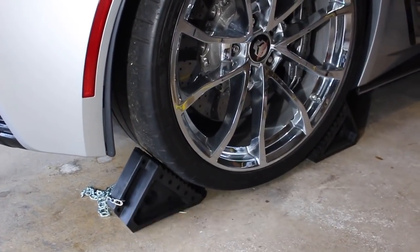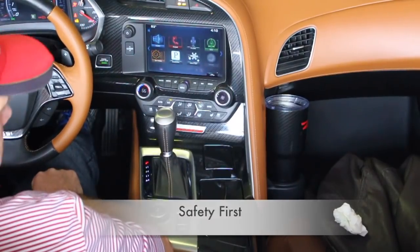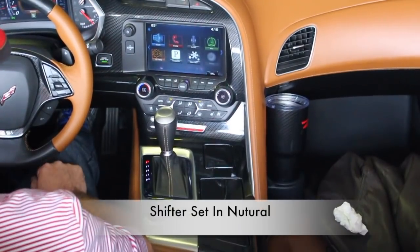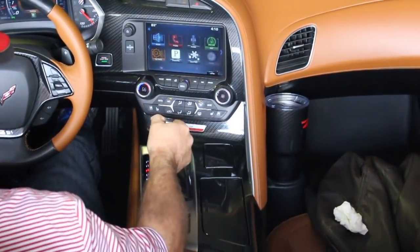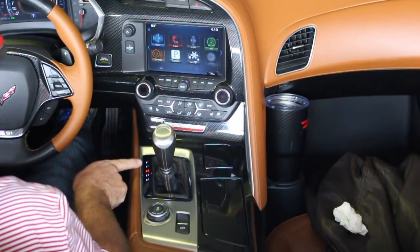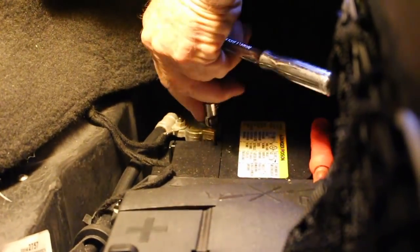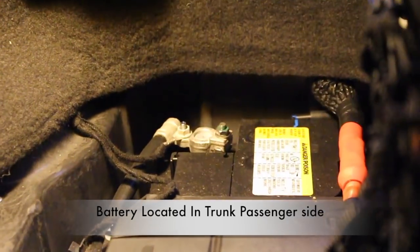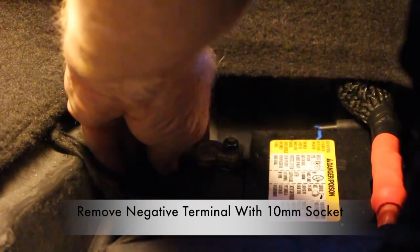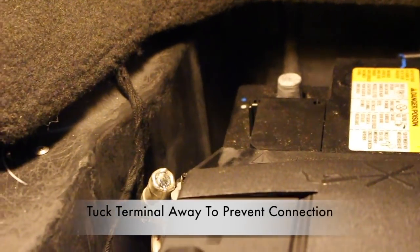Make sure the car is on a level surface and you have wheel chocks to prevent the car from rolling. Next, go ahead and put the car in neutral so we'll be able to put the upper console over the shifter. Now go ahead and shut the car off while it is in neutral. If the car is a standard, put it in fourth gear. Next, disconnect the battery. The battery is located in the trunk of the C7 Corvette on the passenger side. Use a 10 millimeter socket to remove the battery terminal. Once removed, tuck it away so there's no possibility of touching the battery terminal.